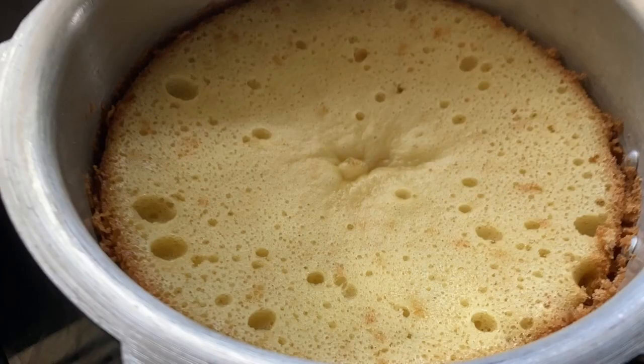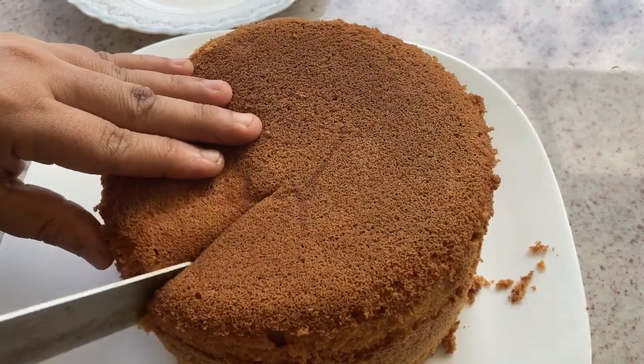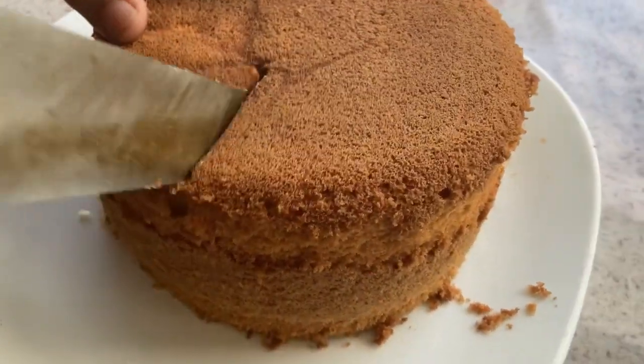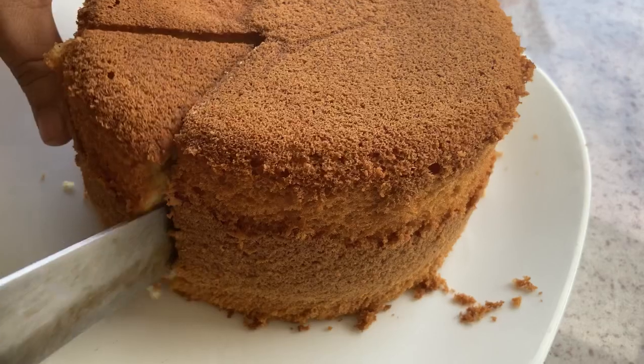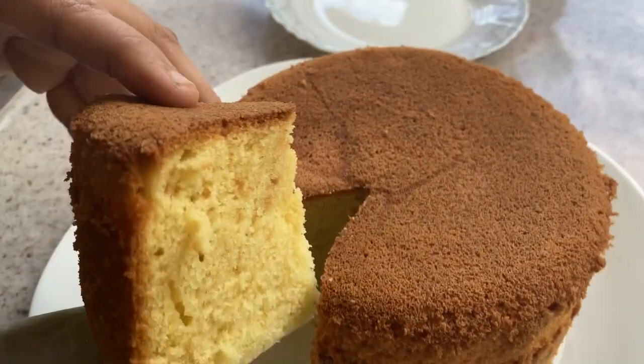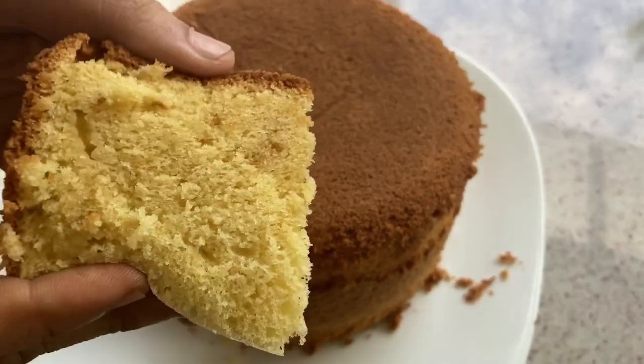It is a very soft and basic sponge. We have done a similar recipe in the oven before, and today we will make it in the cooker. Let's try it on.